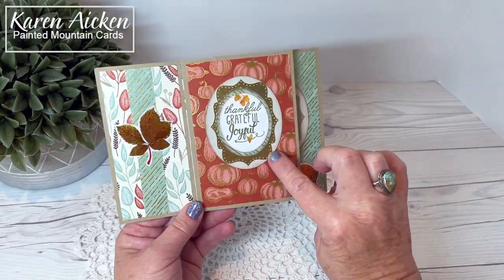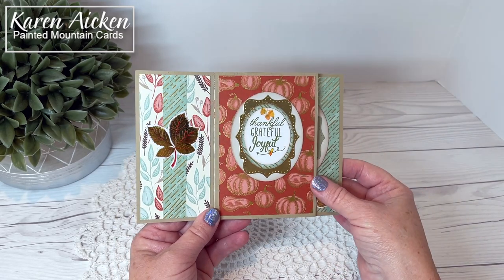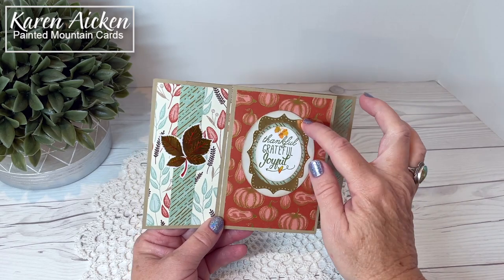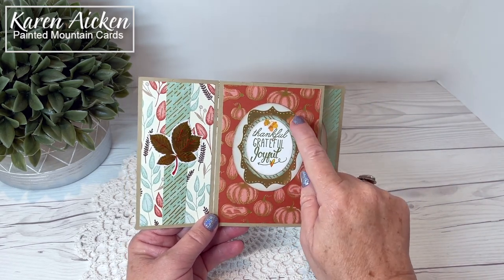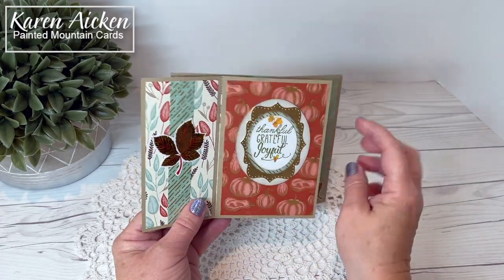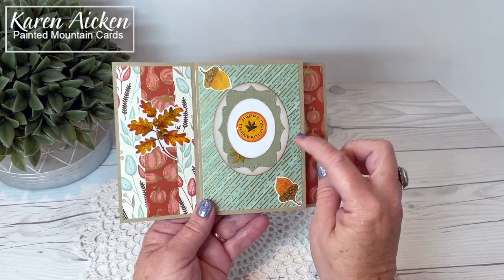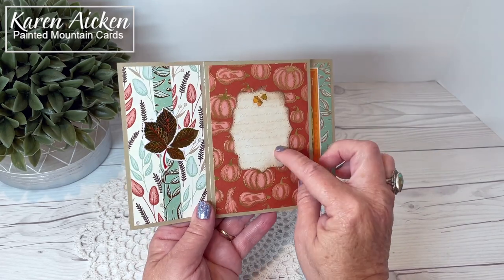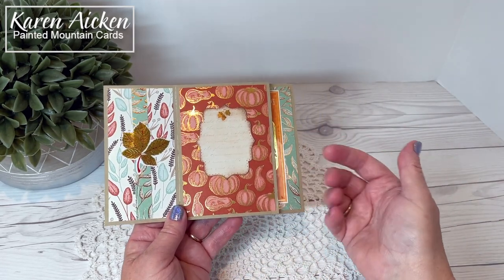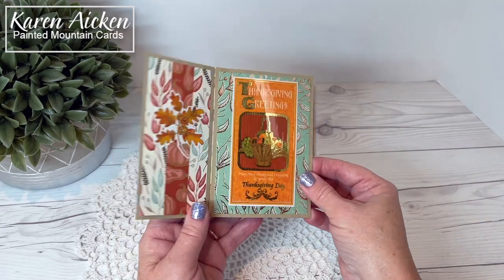The labels here are actually from Karen Burniston's Catherine label die. If I cut several for a project and don't end up using them, I don't put them in recycling — I add them to a little box. I went through the box when I was decorating this card, and the gold label, the green one, and the one for the personal message were already cut and in that box. The colors worked so I pulled those three out.